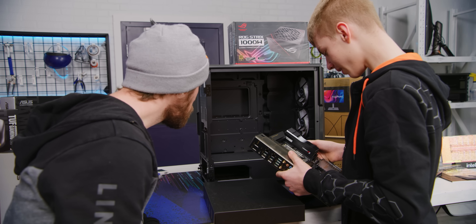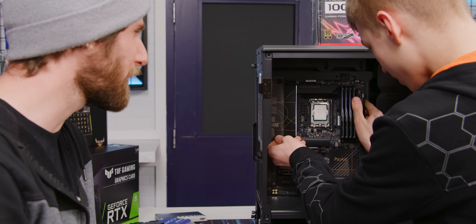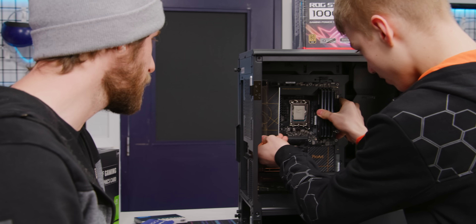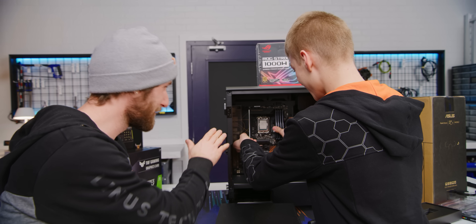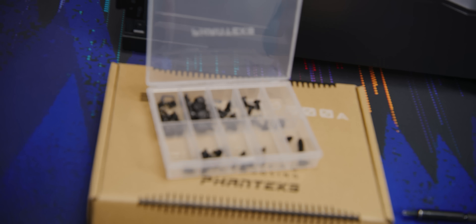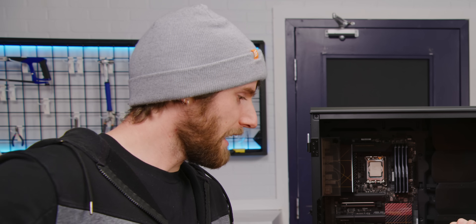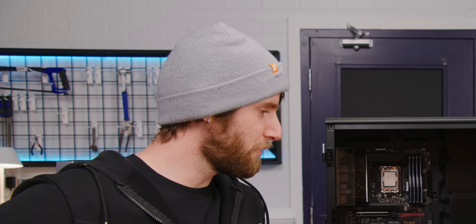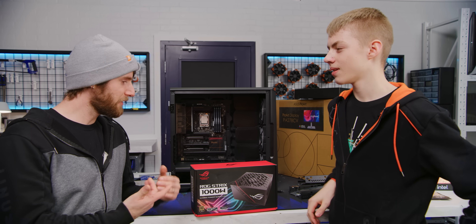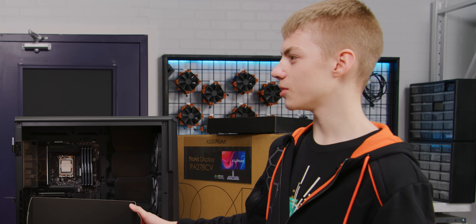These are organized really nicely. Phanteks does a great job of that. Now you mentioned that you don't watch TikTok — I thought that's like your whole generation's jam. Why would I watch TikTok when I can watch you build computers? This is solid — it is neither a liquid nor a gaseous power supply. You just put the box away — don't need the cables.